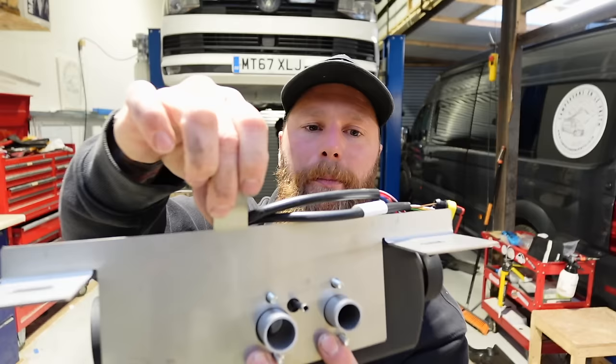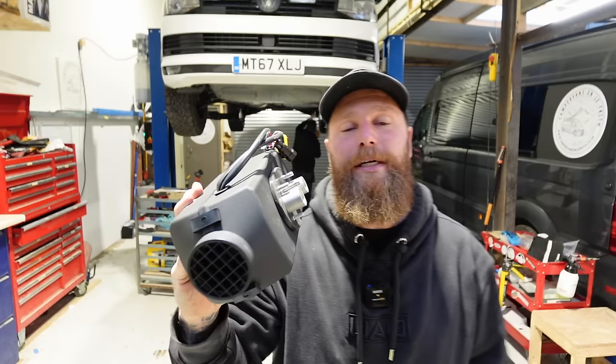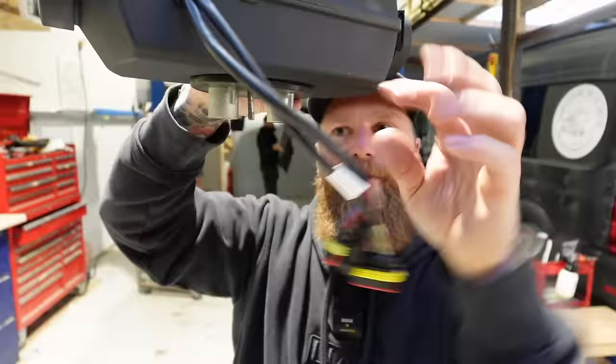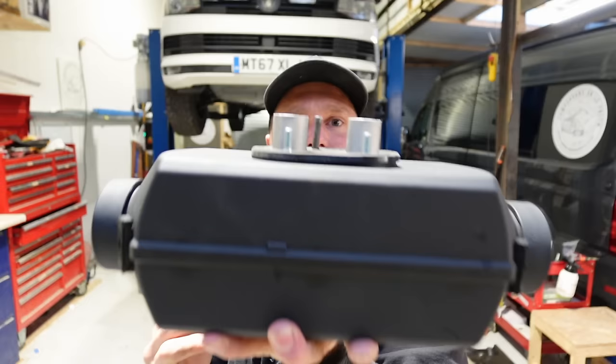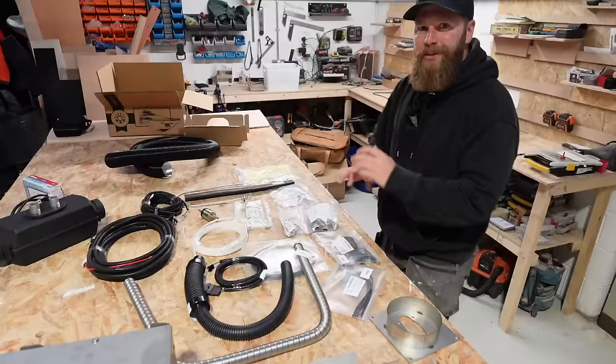Orientation of the diesel heater is one of those vital things - get this wrong and you could be in trouble. If using a prefabricated bracket from auto term, it will only go one way. If fabricating yourself, the wires must be facing up, or you can install it with the exhaust pipes facing down. It cannot be installed facing up or with the wires facing down. Two orientations: wires facing up or exhaust pipe facing down.